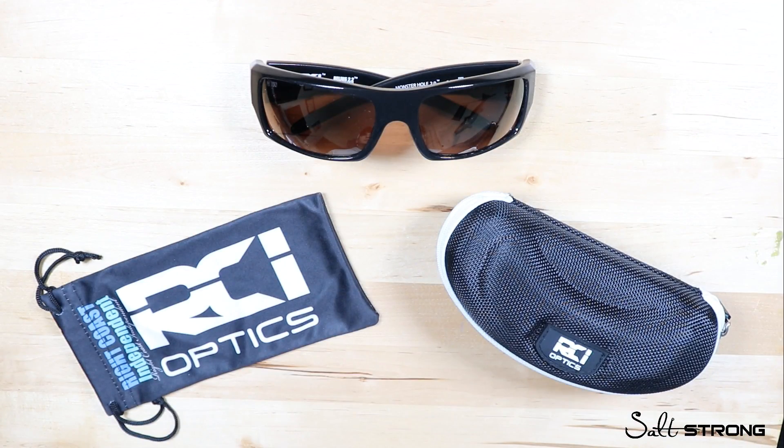That wraps up this independent review of the sunglasses made by RCI Optics. If you have any questions, comments, or experience with these glasses — good or bad — we'd love to hear your feedback so others can make a more informed decision when purchasing. Leave those comments and questions down below. Thanks for watching, and I'll see you in the next video.